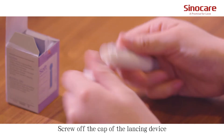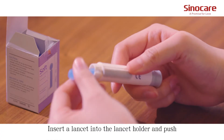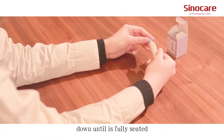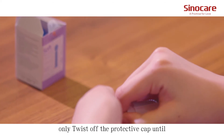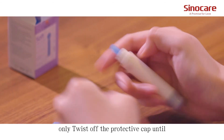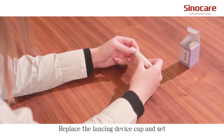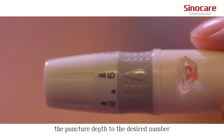Screw off the cap of the lancing device. Insert a lancet into the lancet holder and push down until it's fully seated. Note that the lancet is for one-time use only. Remove the protective cap until it separates from the lancet. Replace the lancing device cap and set the puncture depth to the desired number.